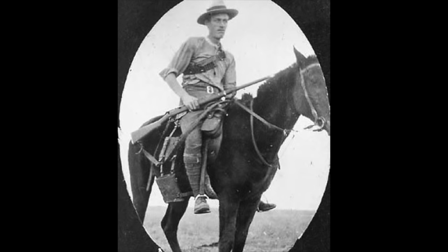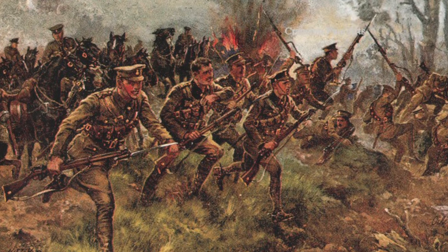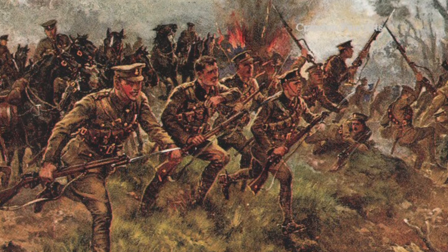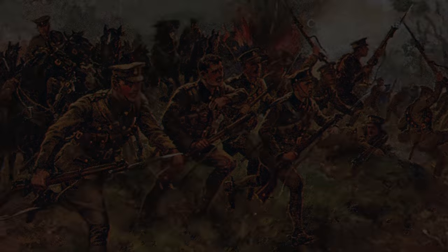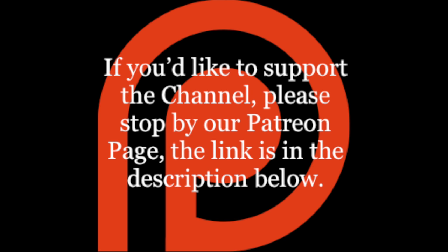The mounted infantry arm was disbanded in 1913. By that time, much to the chagrin of some die-hard traditionalists, the cavalry had taken on the role of dismounted action — a function they performed with admirable effect during the opening months of the Great War. If you'd like to support the channel, please stop by our Patreon page. The link is in the description below.